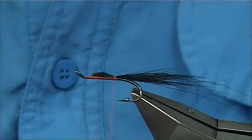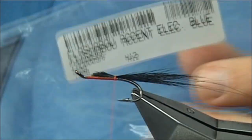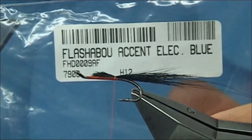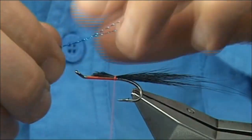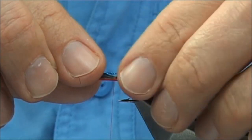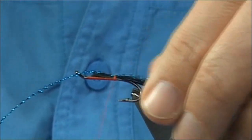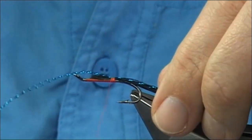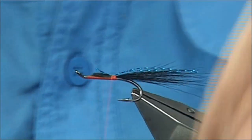Now I've got Flashabou Accent — in this case the colour is what you call electric blue. You have two strands, and you only want the length of the main part of the tail. Just tie it in, then start to work up. Trim away the excess and leave that for your wing.